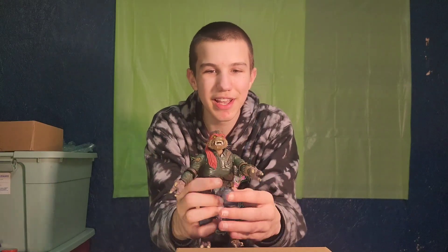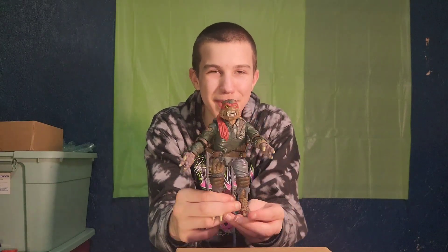His pants and shirt are the colors of the Wolfman's outfit, which is really cool. I rate the figure 10 out of 10, two thumbs up — coolest Raphael and Wolfman figure ever.